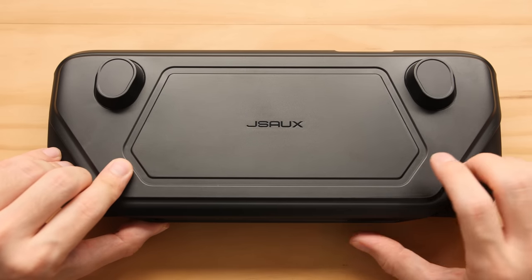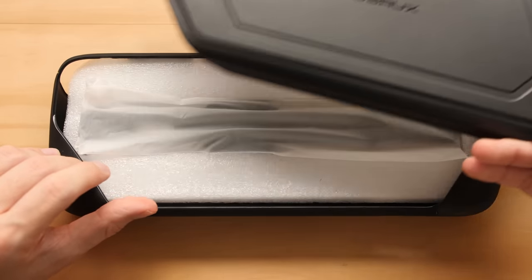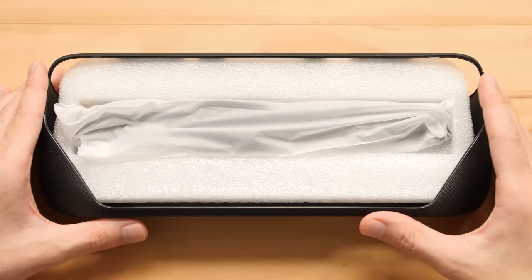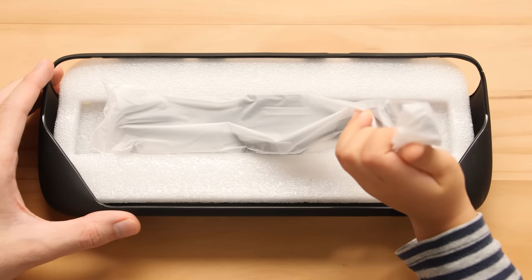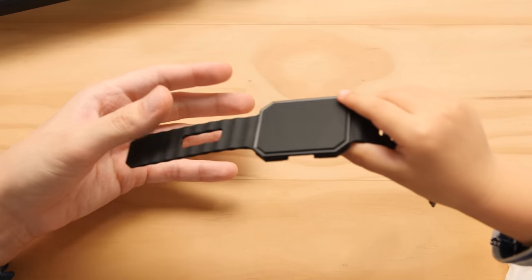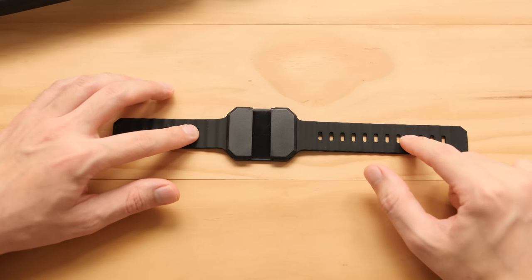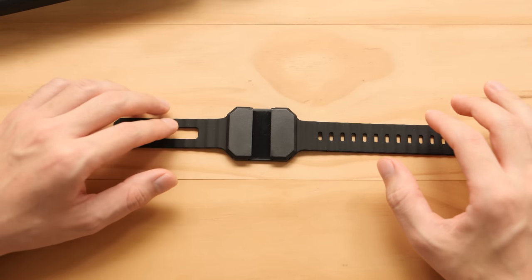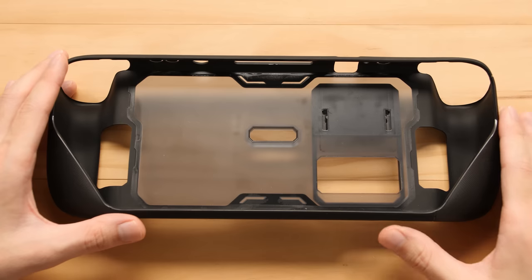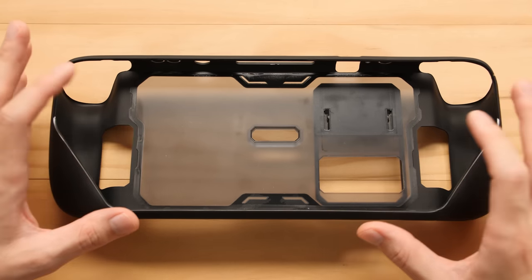Let's look at what they have inside this package. We're going to take off the hard shell case and set it aside for a moment. Inside the cavity of the Mod Case, we have the bracelet attachment. When I originally saw pictures of the Mod Case, I wasn't really sure what this bracelet was for, but now I know it's going to be used to secure all of the attachments to the back of the case.